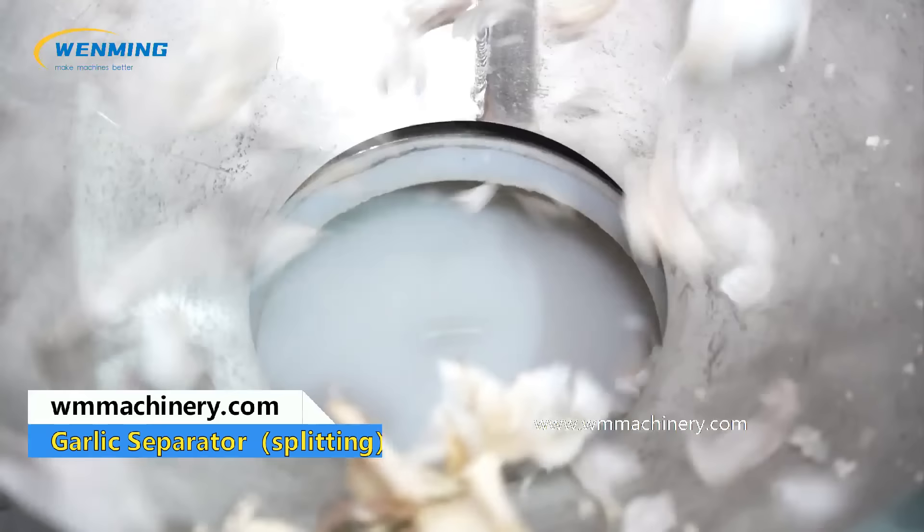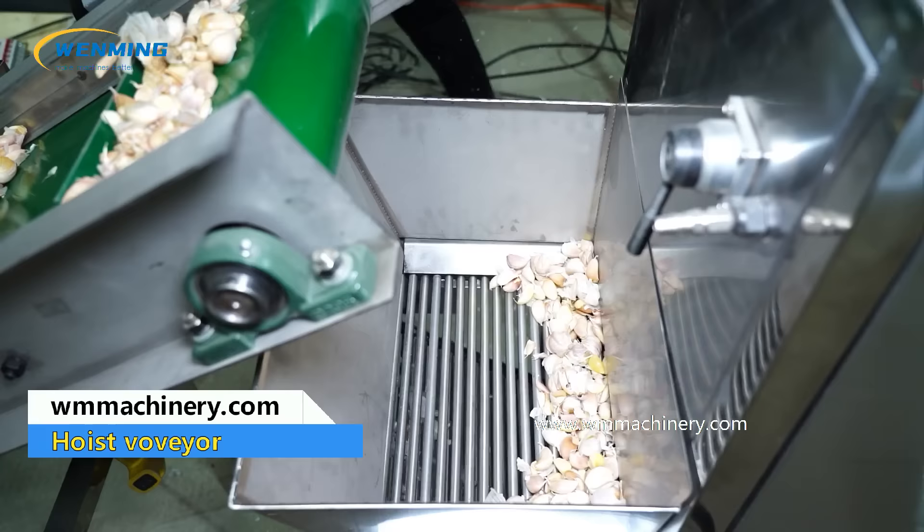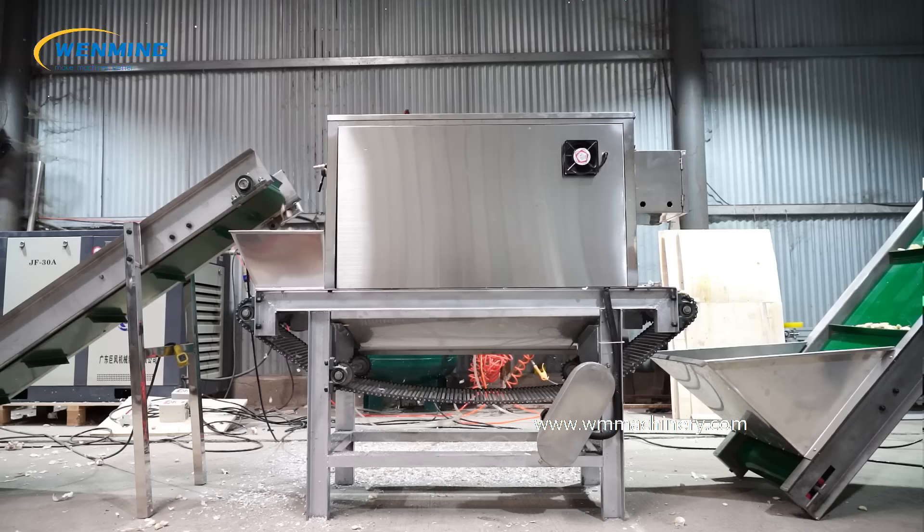The industrial garlic peeling machine line includes an elevating machine, garlic clove separating machine, picking desk, elevating machine, garlic peeling machine, and picking line. It can also be equipped with the next processing stages such as sorting.